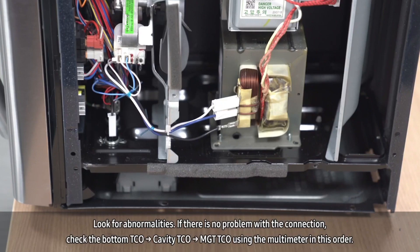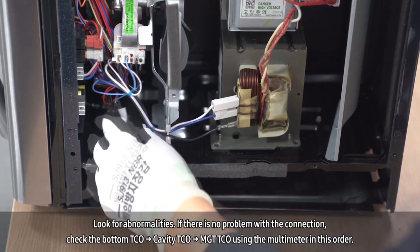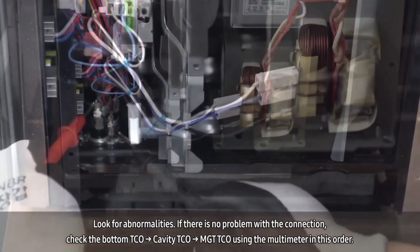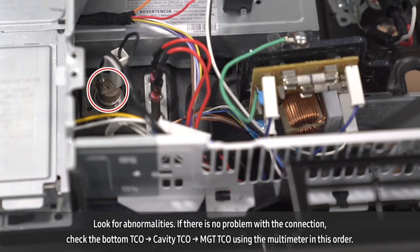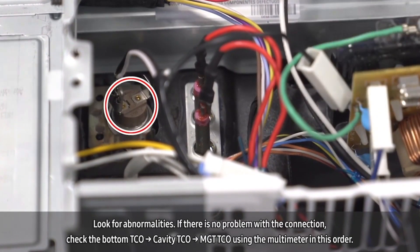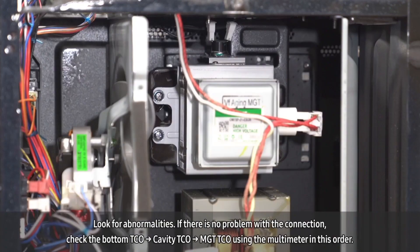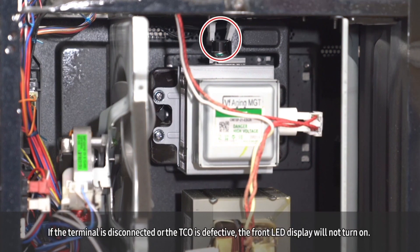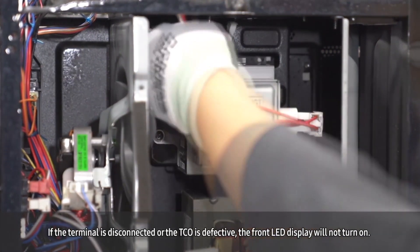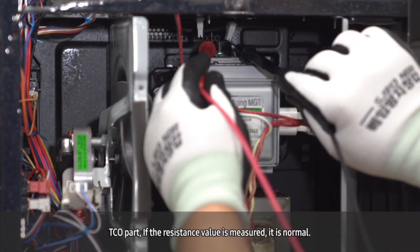Look for abnormalities. If there is no problem with the connection, check the bottom TCO, cavity TCO, and MGT TCO using the multimeter in this order. If the terminal is disconnected or the TCO is defective, the front LED display will not turn on. For the TCO, if a resistance value is measured, it is normal.